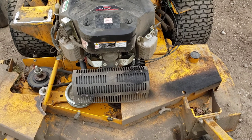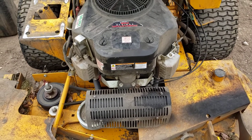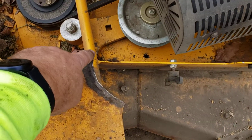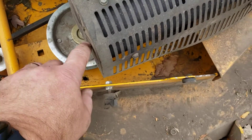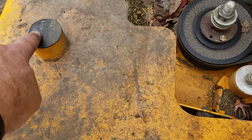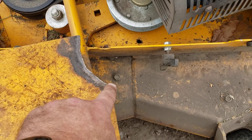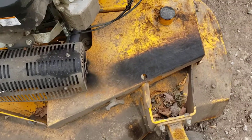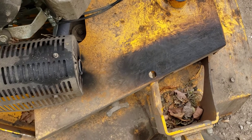A couple things to note if you want to try this modification and swap out the Kawasaki engine for this one. First, we cut a piece off on the corner here because when you put it in, it goes underneath the muffler — there was a little standoff that was bumping into the muffler, so that piece we cut off. Also, the muffler is blowing on the belt plate, which could be adjusted for a better fit.